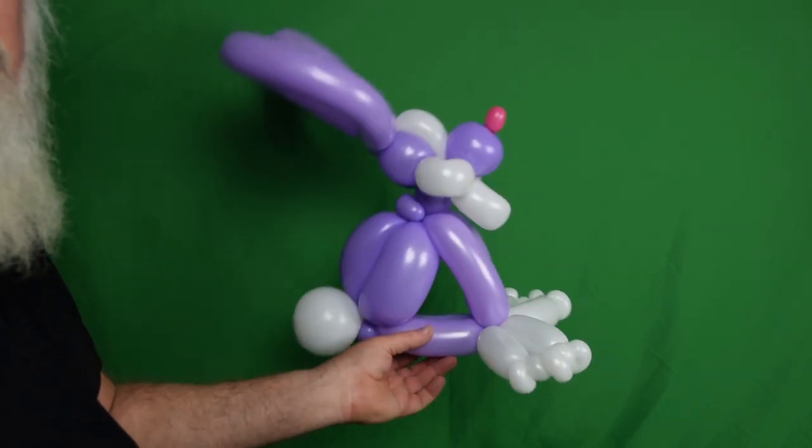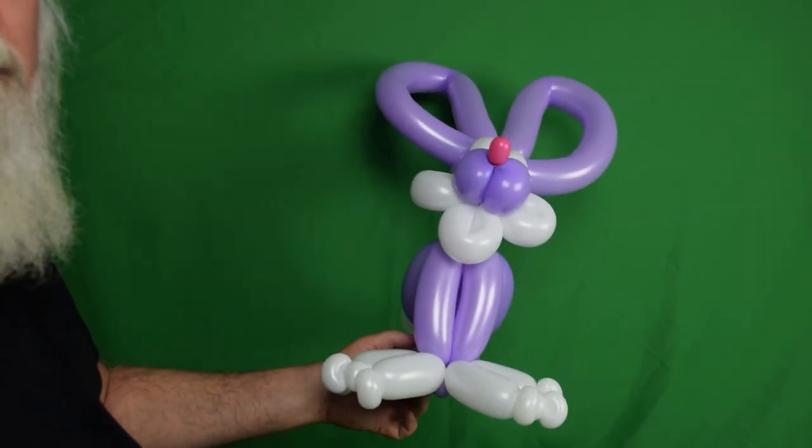And there you have a really cute bunny ready for Easter. It didn't take that long and it's really cute. If you're looking to wow some people, this would be great for displays, a leave-behind at a party, special events, or anywhere you have five or six minutes to make a balloon. It will really impress your clients and make a big statement. I hope you enjoyed it — don't forget to like, share, comment, and subscribe. I'll see you next time. Don't forget to stay twisted.